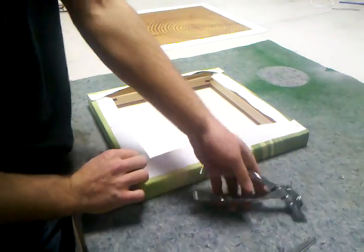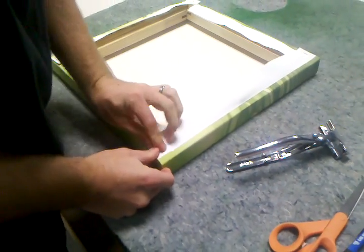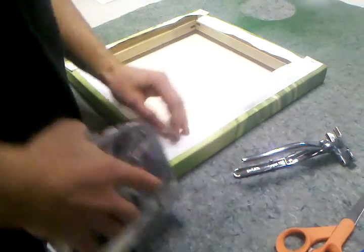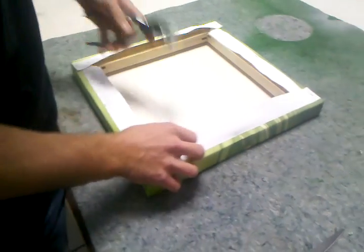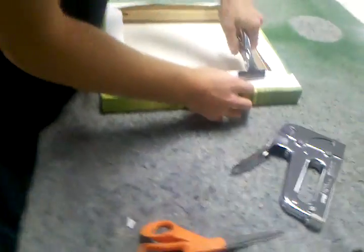Alright, so when you're finishing your last corner, you do the corners by hand. So now you're just going to tighten up the rest of the sections between your staples that are already there. Just a little bit of tension, don't pull it too hard.